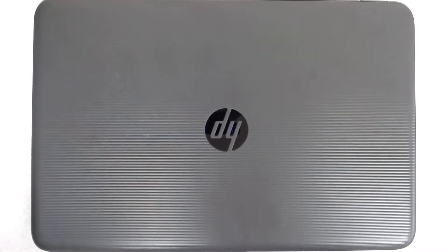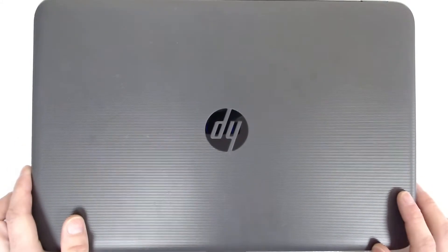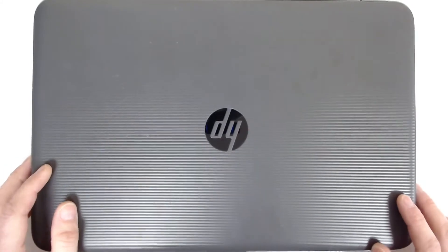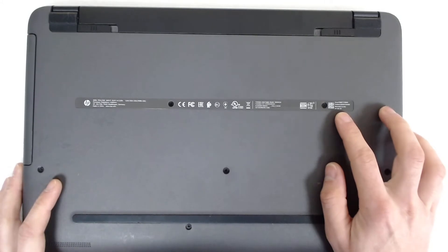Hello! Today I'm going to try to make a quick video about this HP laptop. We're going to disassemble it, replace the thermal paste, and reassemble it after that. The laptop is HP 250 G5.